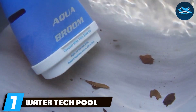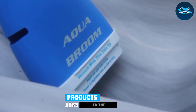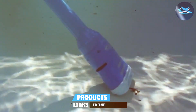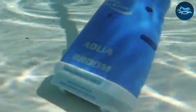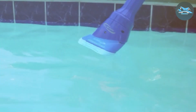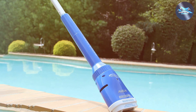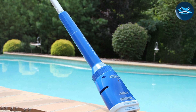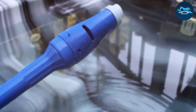Number 7: Watertech Pool Blaster Aqua Broom Cordless Pool Cleaner. The Watertech Pool Blaster Aqua Broom is a game-changer in the realm of pool cleaning. This cordless pool cleaner stands out with its sleek, user-friendly design, making it a go-to choice for quick and effortless pool maintenance. Its compact size belies its powerful cleaning capabilities. The Aqua Broom is incredibly easy to handle, thanks to its lightweight construction, ensuring you can navigate it around your pool with minimal effort. Quality-wise, it's built to last, with robust materials that withstand the rigors of regular pool cleaning — offering peace of mind that this cleaner will be a long-term companion in your pool maintenance toolkit.